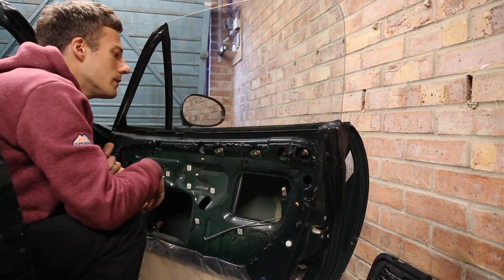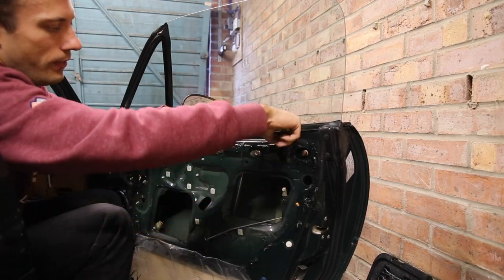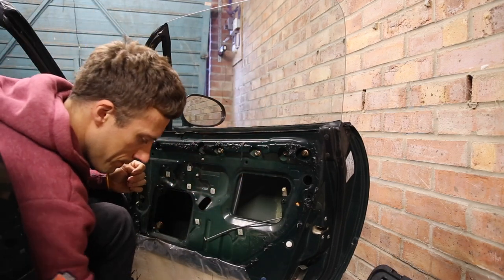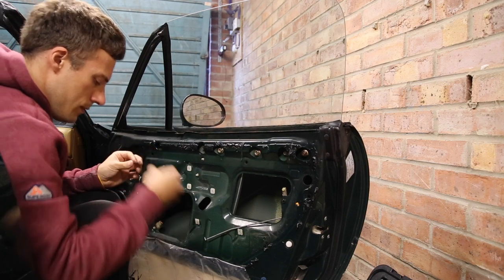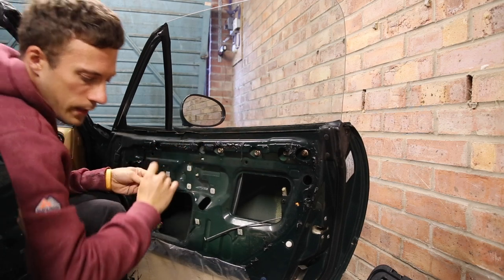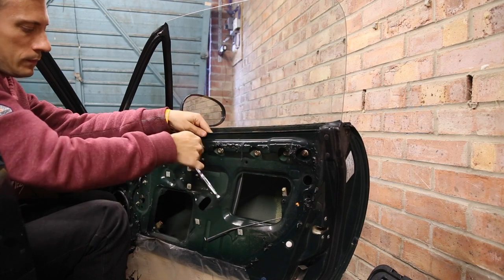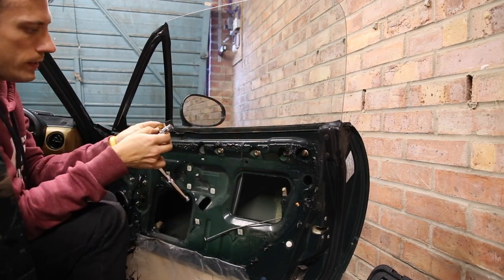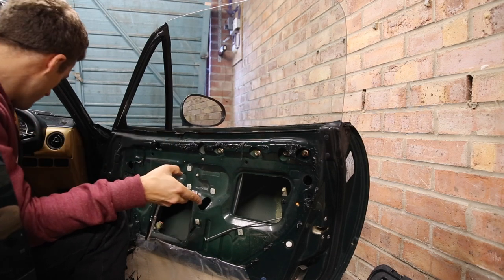The first thing to do is remove these two bolts here — these hold stops that stop the window going too high. I think they're a 10mm. Remove the stop and I usually just put the bolt back in so I remember where it went.